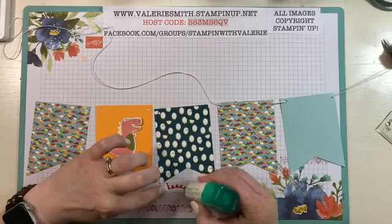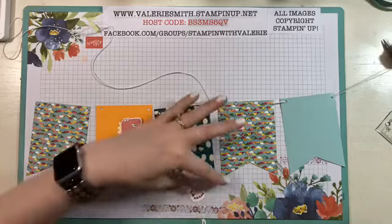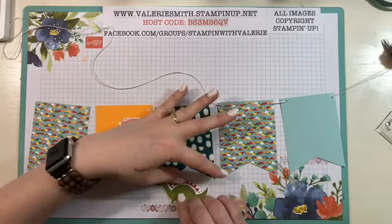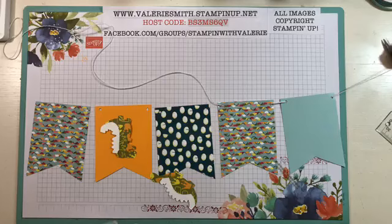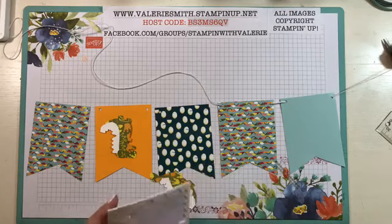They didn't put any words — they didn't stamp anything. They just used these little dinosaurs, and you can cut them out from the designer series paper or you can stamp them, whichever you want to do. Flip them over — they're not quite dry, that's why I used my other tool there just so I didn't get glue on my fingers.